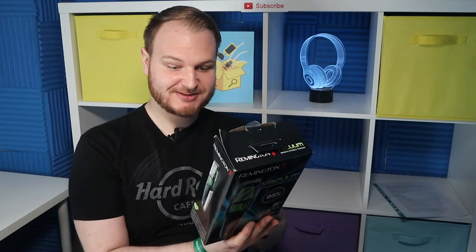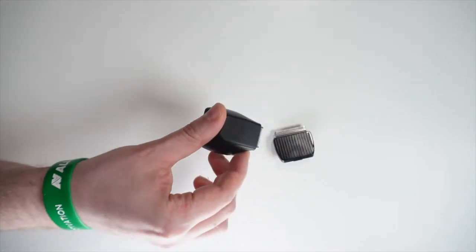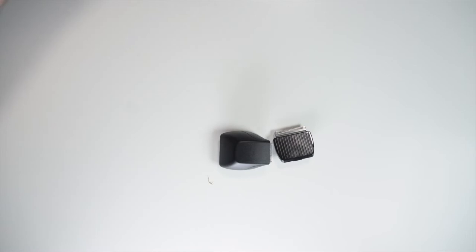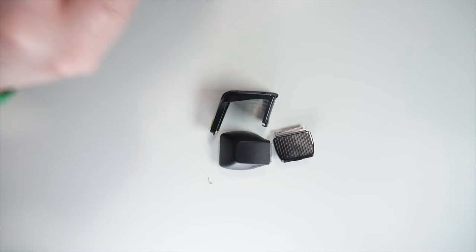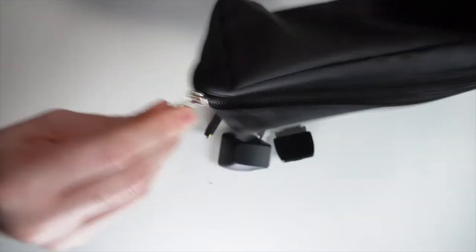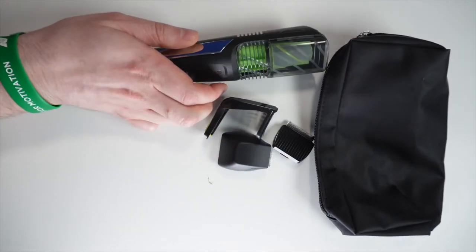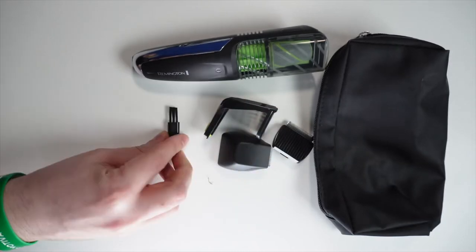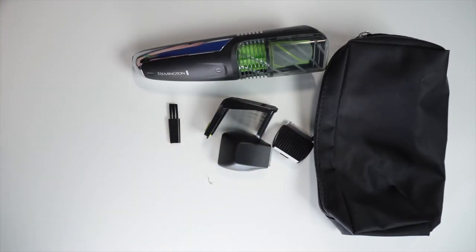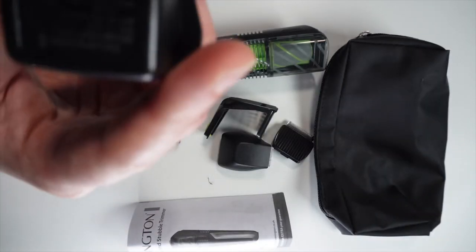The first question is what you will get in the box. You get the main trimmer, styling trimmer, adjustable comb, travel pouch, vacuum beard trimmer, cleaning brush, manual and instructions, and charger.